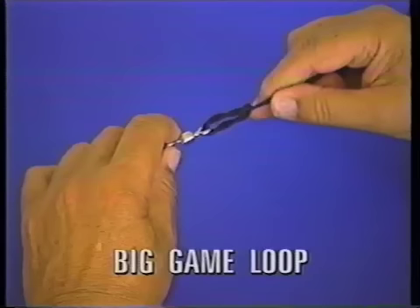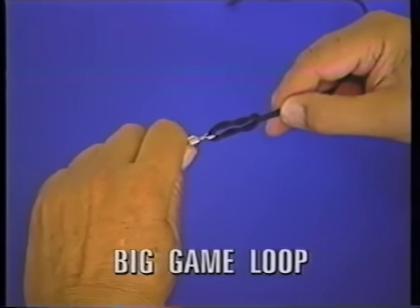It elongates, but it doesn't twist, and it doesn't abrade.